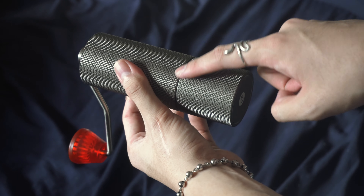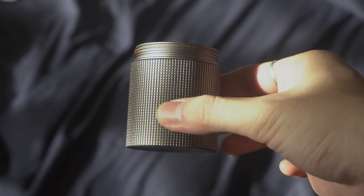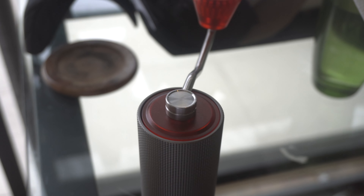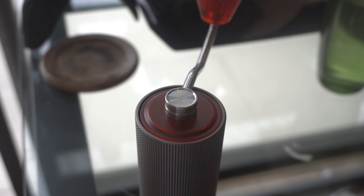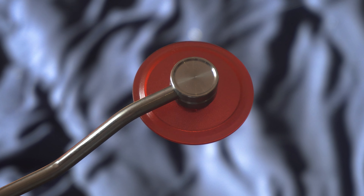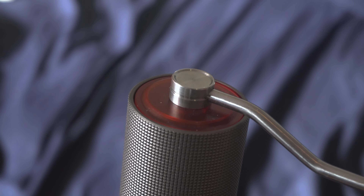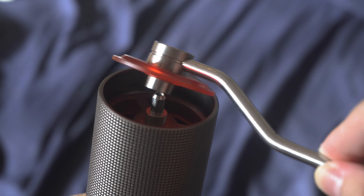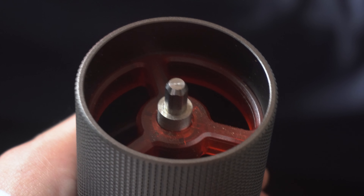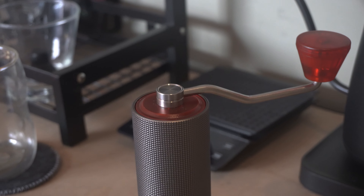The grounds container twists off just like this. Capacity-wise it holds about 25 to 30 grams of coffee, and on the bottom you just get the Timemore logo. The handle is where you'll find your pop of color — you get the red plastic on the knob and on the lid. The handle is permanently attached to the lid, which I'm not sure how I feel about, since if you're planning on traveling with it or storing it with the handle detached you'd be left with a grinder without a lid.